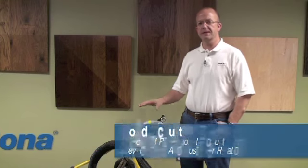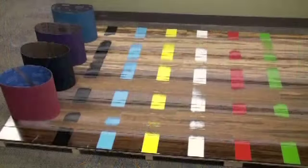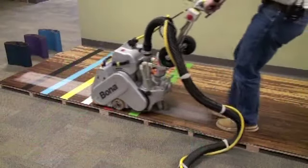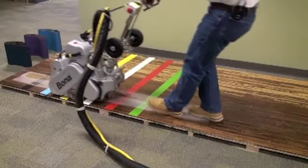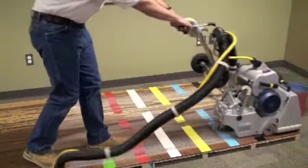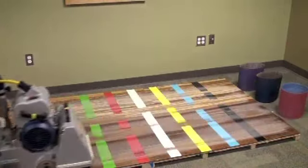Hi, my name is Todd Schuette. I'm the Director of Professional Products for Bona US. Today we're going to run a test with abrasives to see the performance of both new abrasives and ones that have about 100 square feet of usage out of them. You can't necessarily judge the quality of the product on your first couple passes, because a lot of products start out real sharp but then die off — especially if they're not made for wood floors.